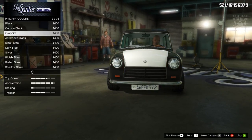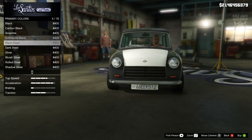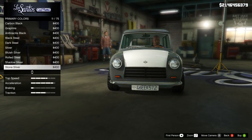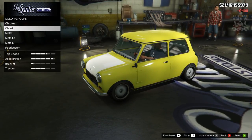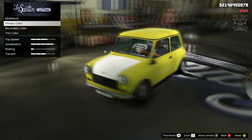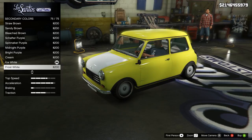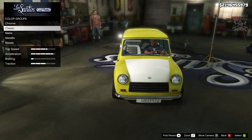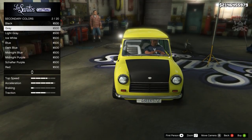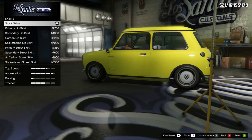Then we're going to go to the respray. For the primary color we're going to go classic — I grab two different colors and usually metallic colors blend together when combined, so we'll go classic. For the primary we're going with yellow, which looks amazing already. For the secondary color we're going to go matte and purchase gray.